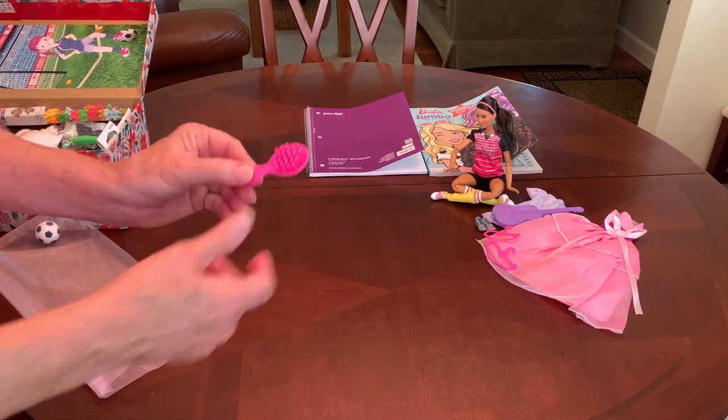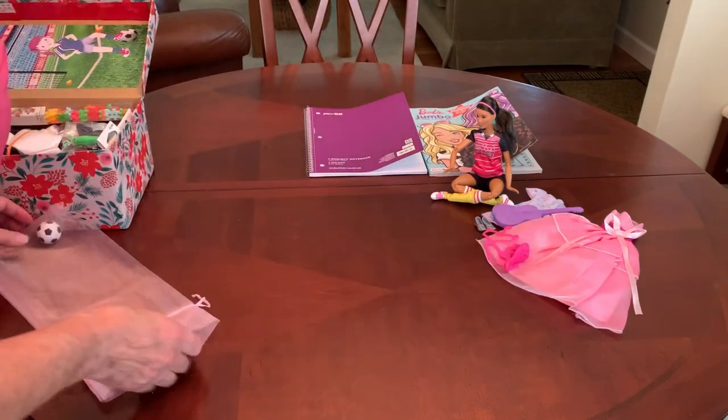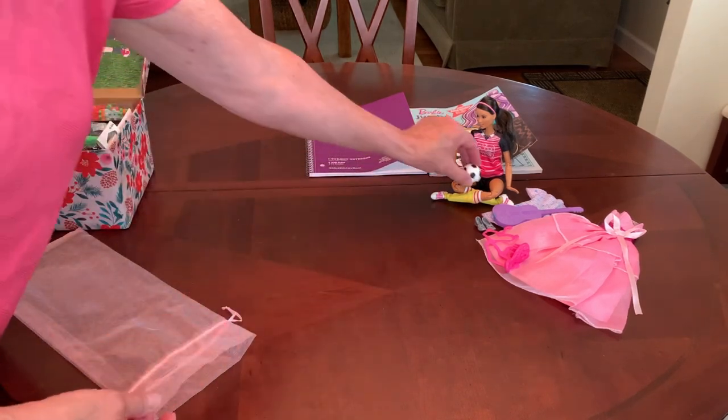I've given her a Barbie hairbrush because that Barbie's got long hair. That came in a package of a dozen from Temu. This is the soccer ball that came with soccer Barbie.